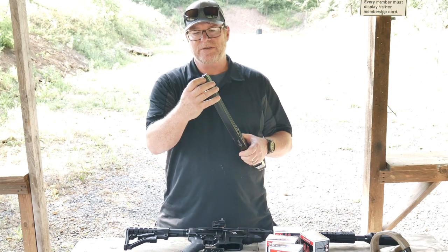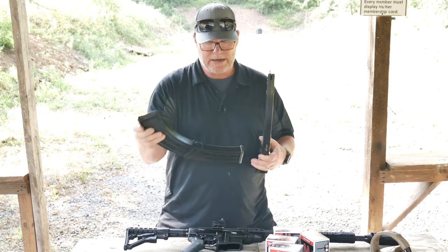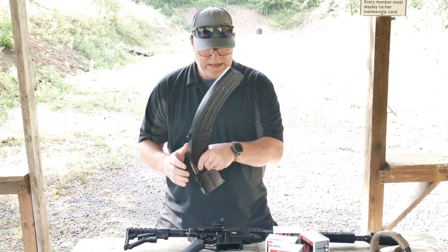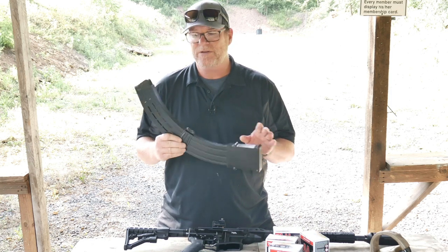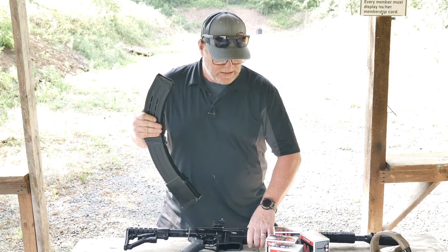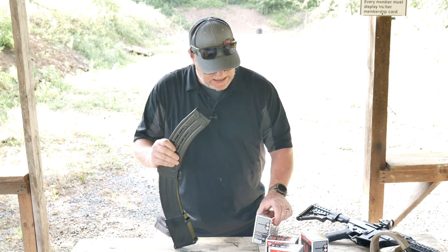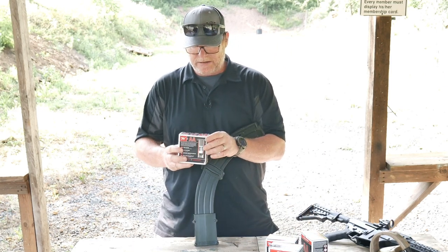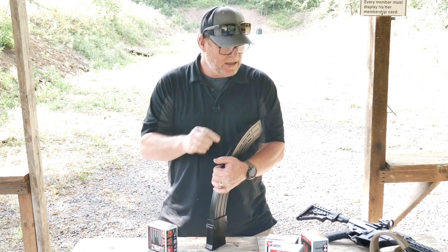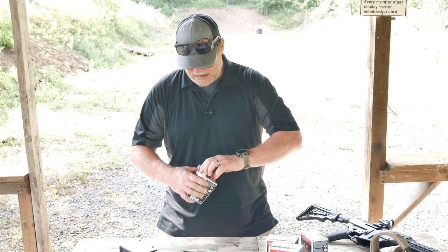A couple of things I also did — I removed this little section right here that has the last round hold open. Really don't need that. But anyway, these hold 25 rounds. There were several times during this last three-gun that I should have been able to finish the stage had I had these. So today we're going to be testing with the AA Supersports — these are the 1,250 feet per second, one-ounce, seven-and-a-half loads. This thing loves the ounce-and-a-half, but it will shoot these guys. We're basically going to see how it works.